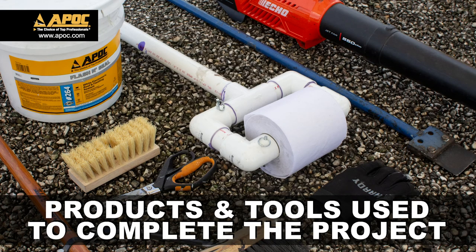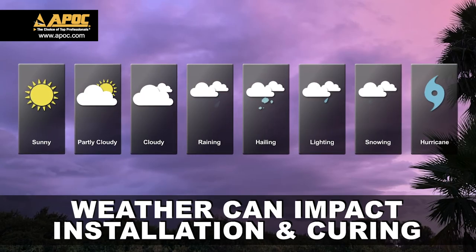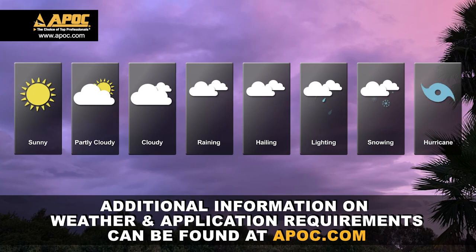Always plan your work in advance. This includes products and tools needed to complete the project. Another consideration is weather, as it can impact the installation and proper curing of APOC products. Additional information on weather requirements can be found at APOC.com.